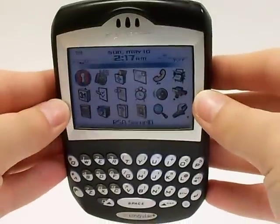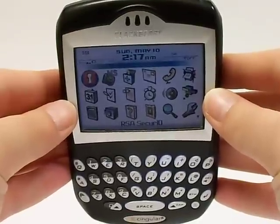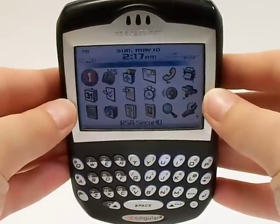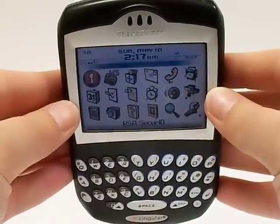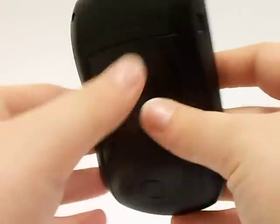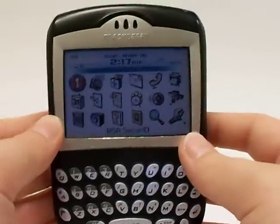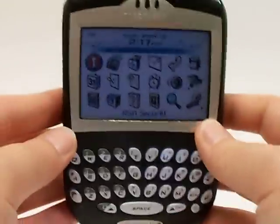Hey there, Serena Allen here with the Pace Butler Corporation Buyers of Used Cell Phones. Today we're going to be deleting the information off of a BlackBerry 7290. Your phone will look very similar to this. It could be a different color, but the steps that we're going to take are to delete the information off of a BlackBerry 7290.